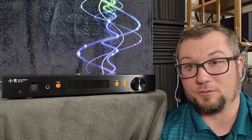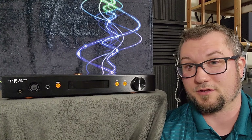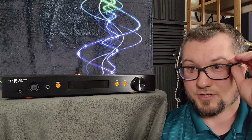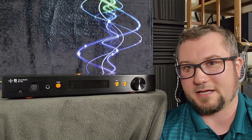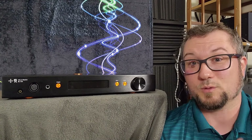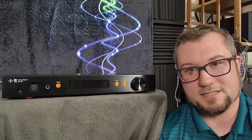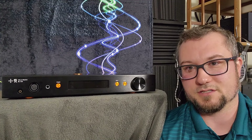On its own, even without comparisons to other units, I didn't love this. I recognize that it had some strengths, but I also recognize it had some weaknesses. And if it were my money and I were looking for an amp, I would personally not choose this one. Let's talk about some comparisons, though.